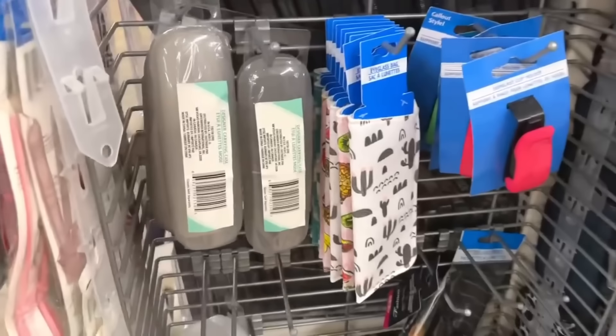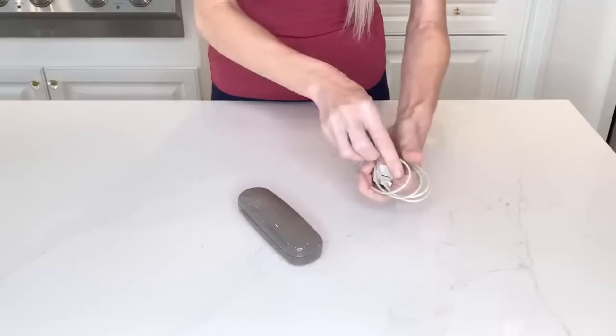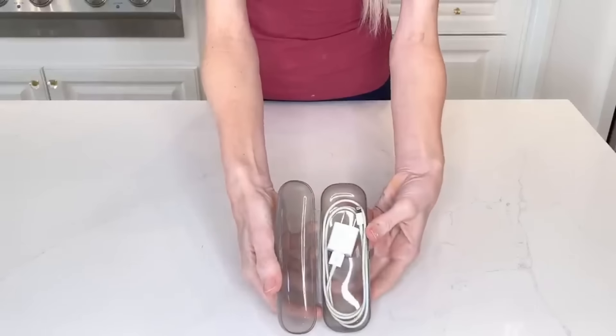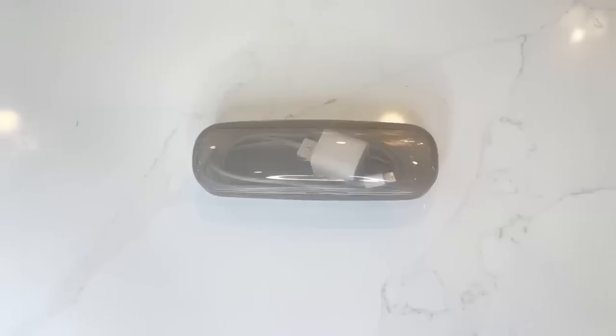The Dollar Tree has small reading glass containers, but we're going to use these to store chargers and wires. Just coil up your wires and place them inside these plastic containers. They're so small you can easily slide them in your purse, put them in your glove box, briefcase, or travel bag. This prevents your wires and cords from getting tangled up with everything else.